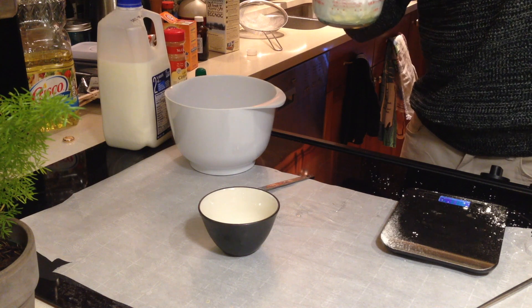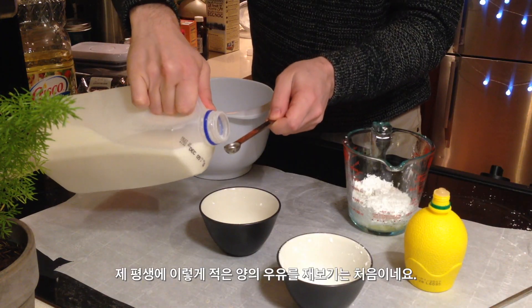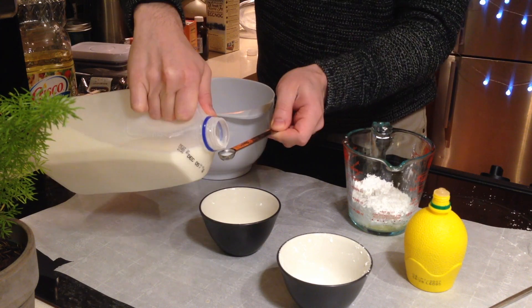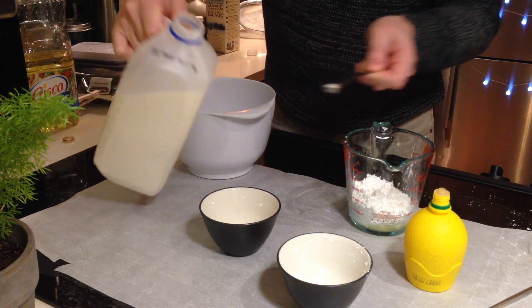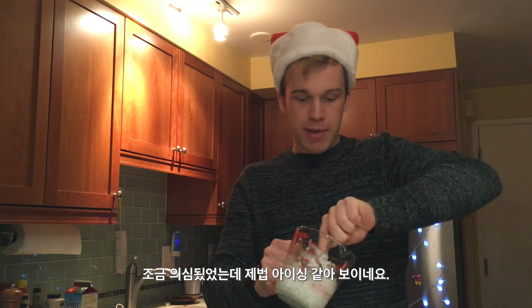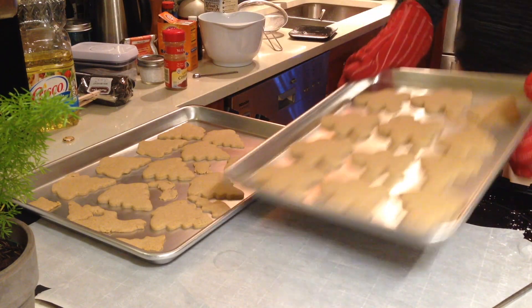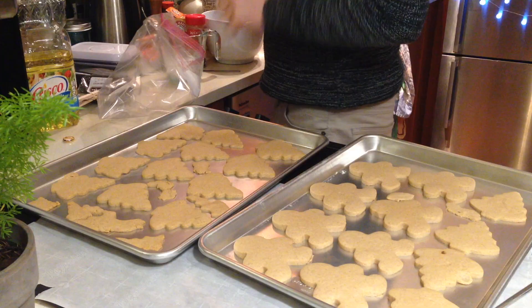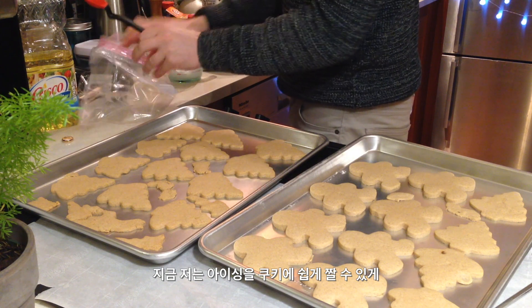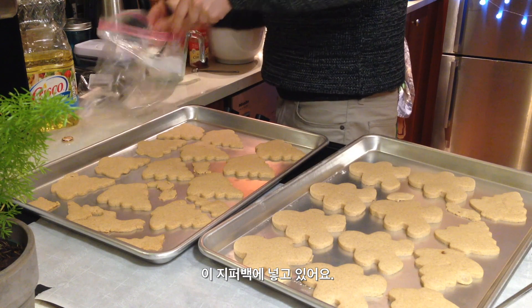I've got some lemon juice. I've never measured this little milk in my life. One, two, three. I was a little skeptical, but this does seem to be making icing. Okay, these look good — these look really good. So what I'm doing here is I'm going to put the icing in this bag so that I can easily apply it to the cookies.